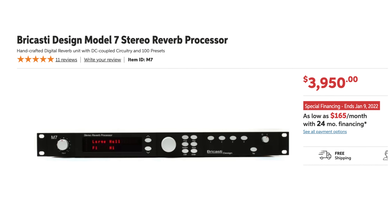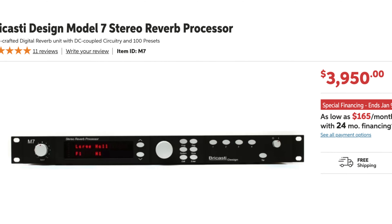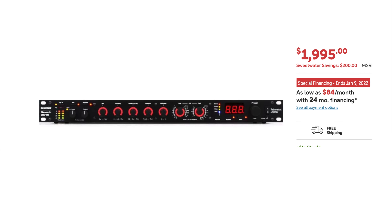Next to an outboard EQ and compression, a studio must-have is a rack-mountable reverb unit. Ideally, the unit will be a multi-effects processor, giving you the ability to access not just reverb, but long, medium, and short delays, as well as chorus. Problem is, most of these units cost in excess of $1,000.